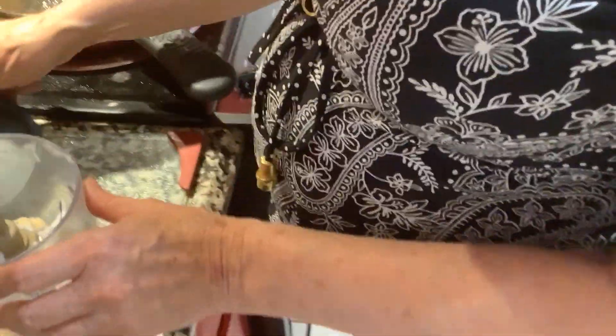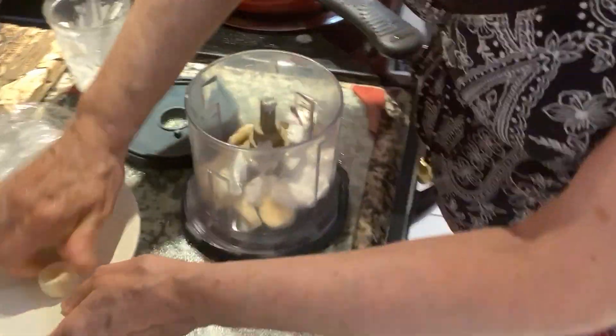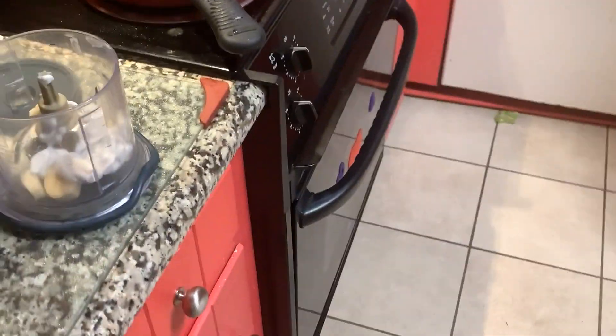Later on I may open an ice cream shop at a shopping mall, a museum, or a zoo, and sell these to kids that have high sugar levels — as fun treats that are still sweet but are safe for blood sugar.